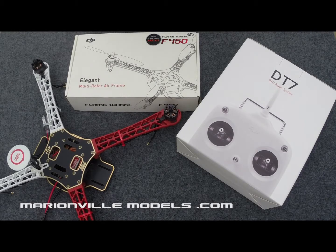Hi, Rick here again from Maring for Models, DJI dealer. In this video I'm going to show you how to fit DJI's DT7 radio system to the NAZA Lite flight controller in the new E300 F450 Flame Wheel.